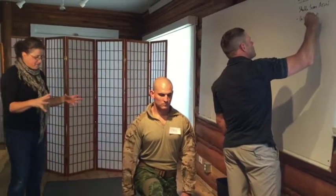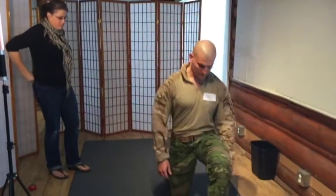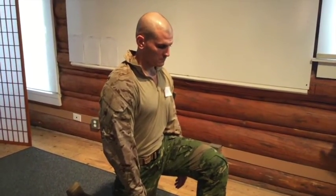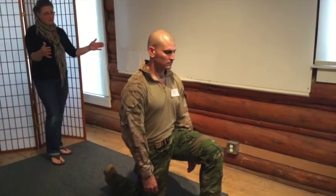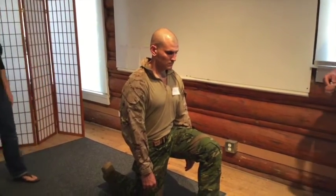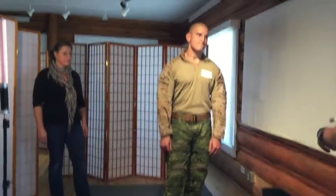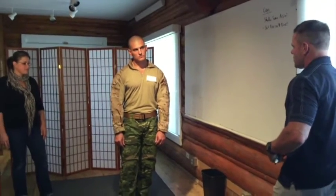Honestly everything else looks like it fits well. Any other comments? For knowing that movement is necessary in garments like these, the fit here looks a little snug around the hips. These are 34 pants — Charlie's waist is about 32, so he orders 34s just for the thighs.